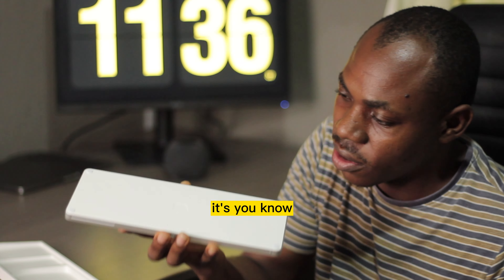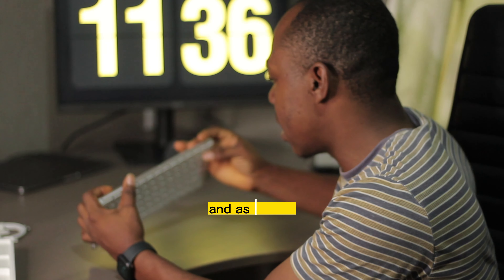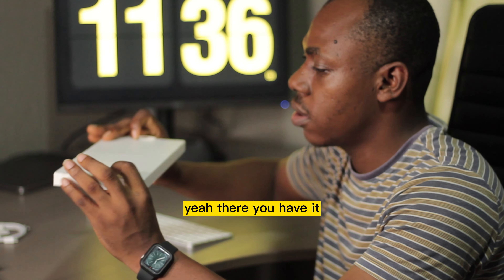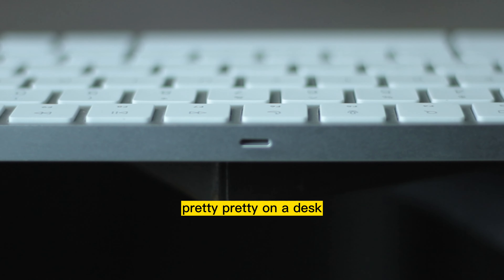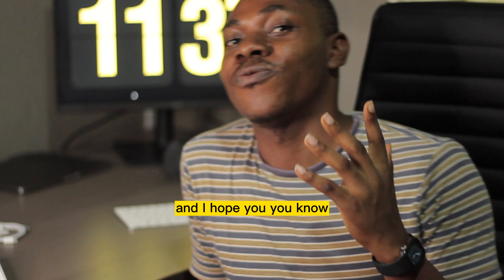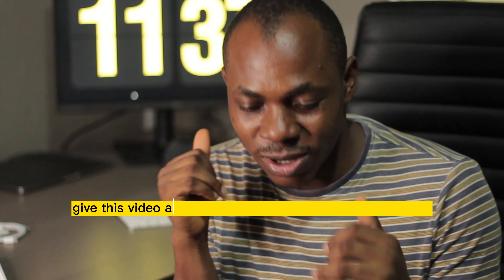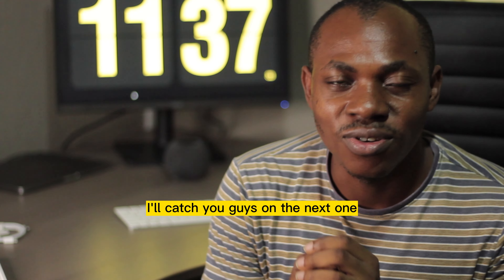I'm going to be revealing some of the features on this keyboard as I use it. There's a power button here — and there you have it: a sturdy case, a beautiful wireless keyboard sitting pretty on a desk, coupled with the mouse. Thank you very much for watching this video. Please subscribe to this channel, give this video a thumbs up, drop a comment, and I'll catch you guys on the next one.